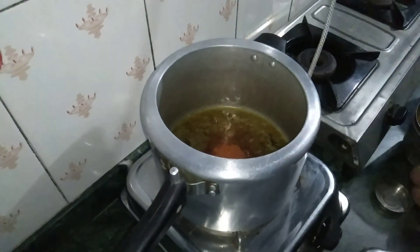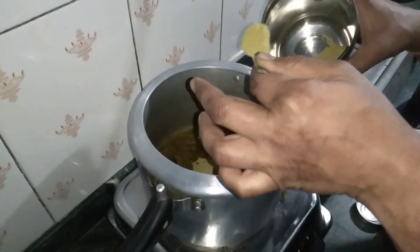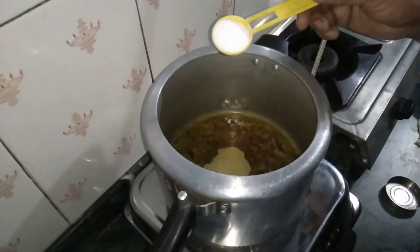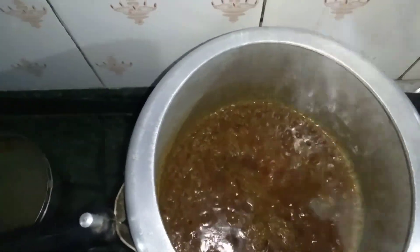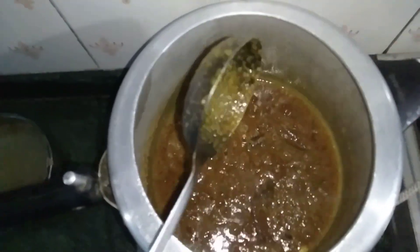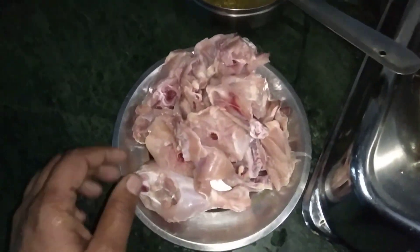2 chips. Then I will add some powder. I will put it in a bowl and put this in half. Then I will put chicken into the bowl. Now I will put chicken in my bowl.